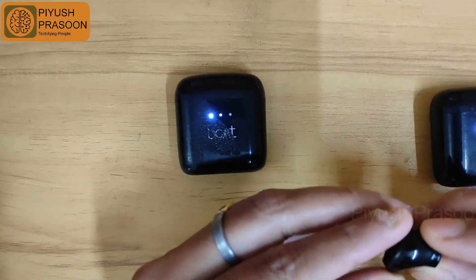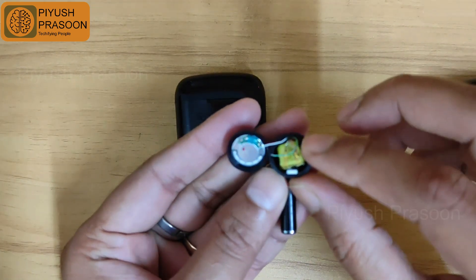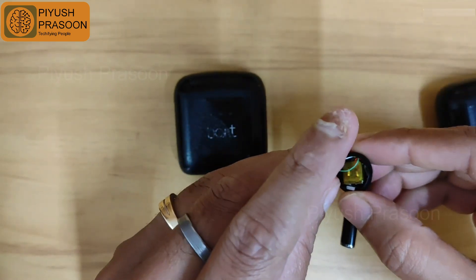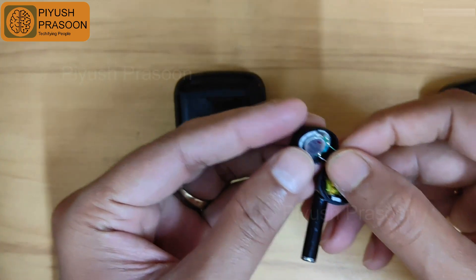I will be opening it — it's pretty easy to open the cover. As you can see, one of the wires got disconnected; the connection between the speaker terminal and the wire is broken. What I will be doing is soldering it, and it's a very simple thing.